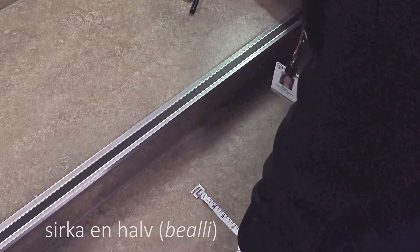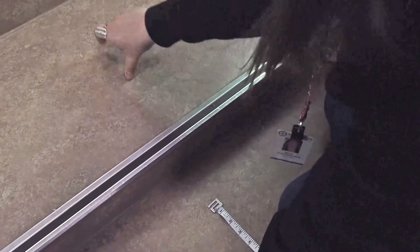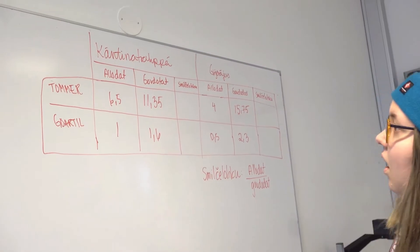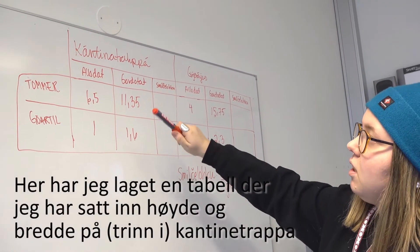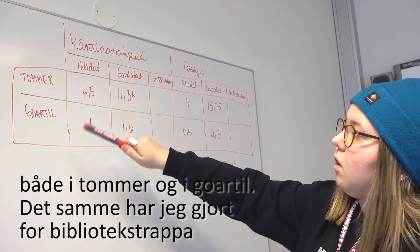I am going to put it in the middle of the house.